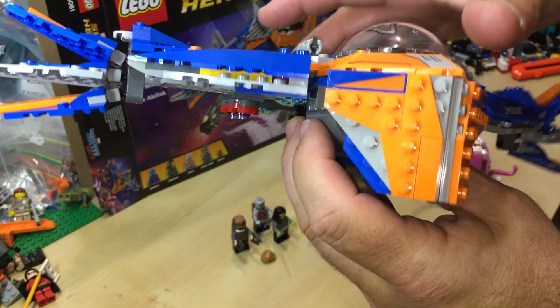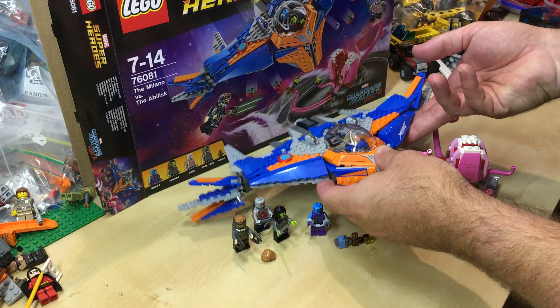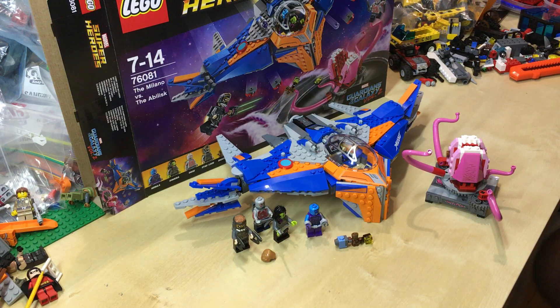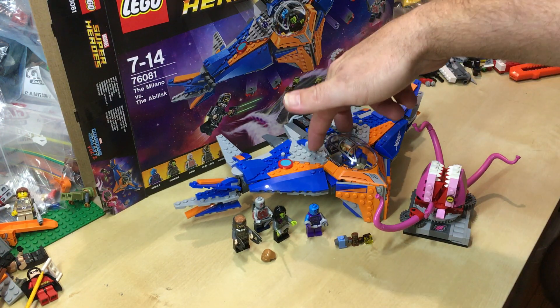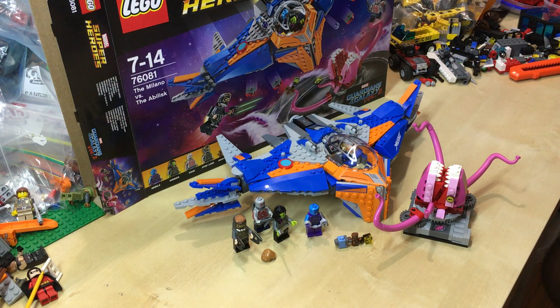That's it guys. I would recommend you get this if you haven't got one already. I forgot to mention — five minifigs and 460 pieces with this set. It's a good value set for what it is. I can't compare it to the first wave, but it's a cool set. You've got the shooters up the top there. Thanks for watching and we will catch you next time.